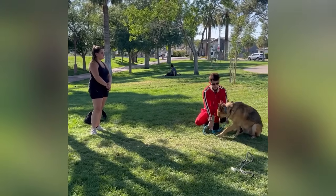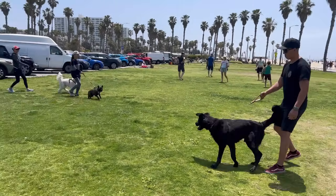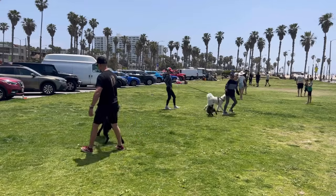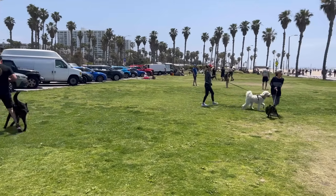The first dog I'm working with is this 10-month-old German Shepherd-Labrador mix. He's got a good temperament but he's just all over the place and needs a lot of guidance. He's also reactive towards other dogs.